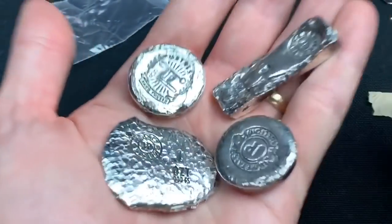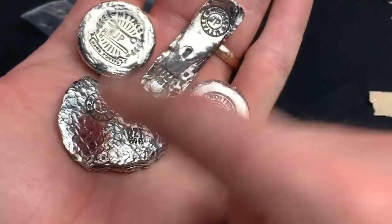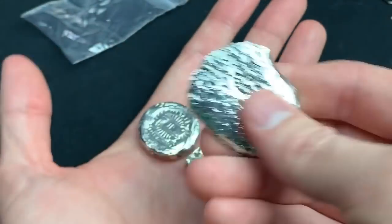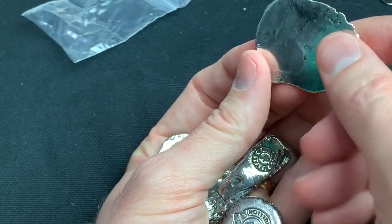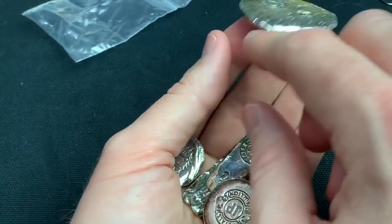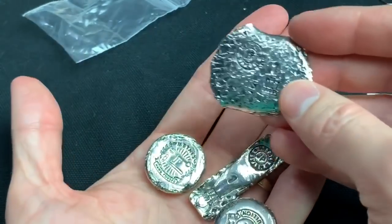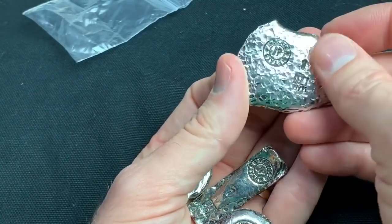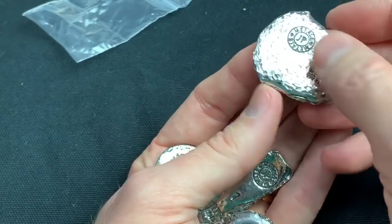What do you all think? JP Metals hit the ball out of the park with these, right? I've never seen — what a cool idea. I could definitely buy a bunch of these because each one is so different. Like, you're not going to find that particular groove, and the hammer marks are all going to be different. I wonder how he does it — do you think he just pours it out and hammers it until it gets flatter and flatter, then puts a stamp on it?